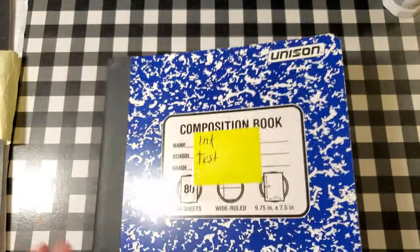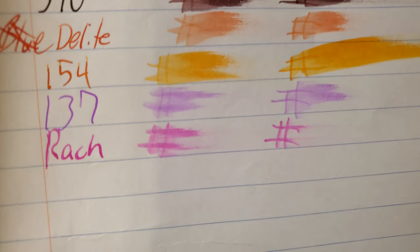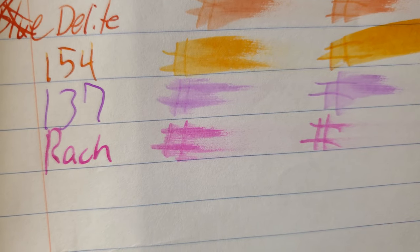Unison composition book from Target. No feathering, a little bit of ghosting, no real bleed through. I would totally use the back side of this paper.